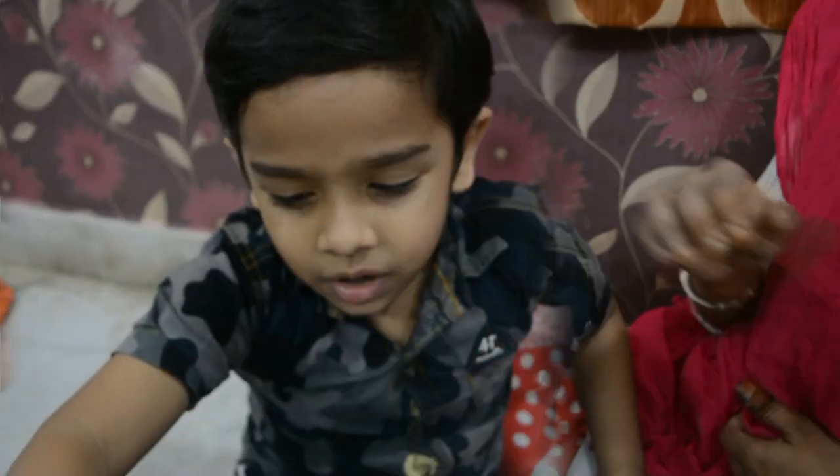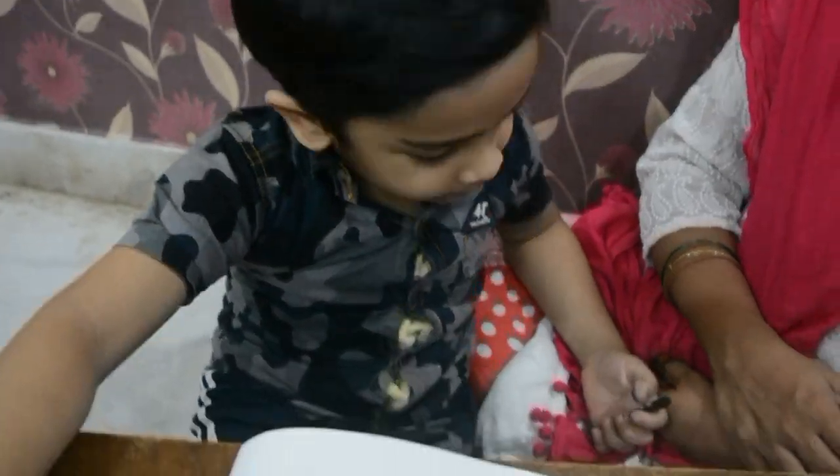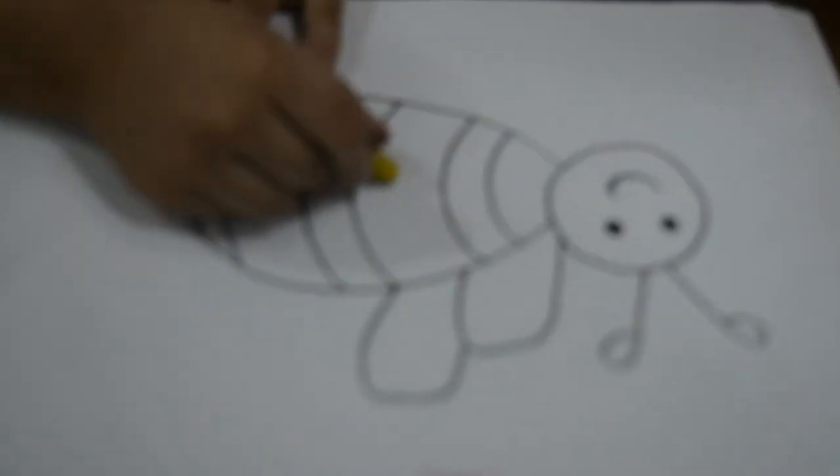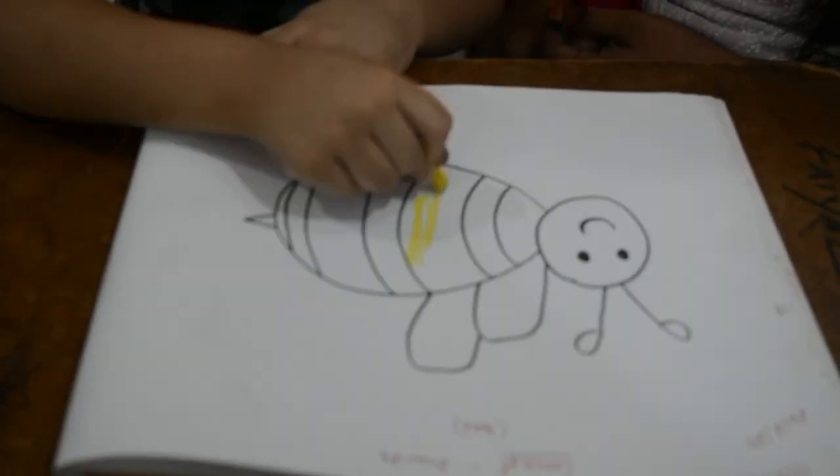Hello everyone, I am going to prepare a holiday. Very good! Now, we are colourless. Very nice.